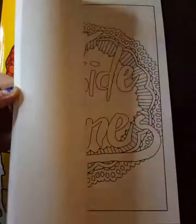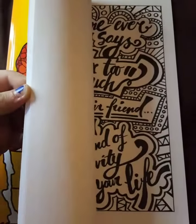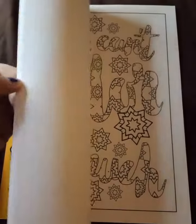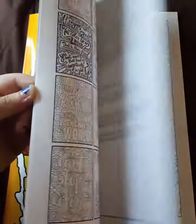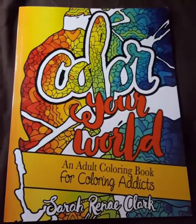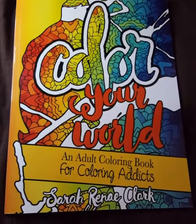They're all double-sided. It's pretty good from the feel of it — quality paper. I still recommend putting a few sheets in between no matter what. Here is a quick flip through of Color Your World. Thank you, and have a great day. See you next time. Bye.